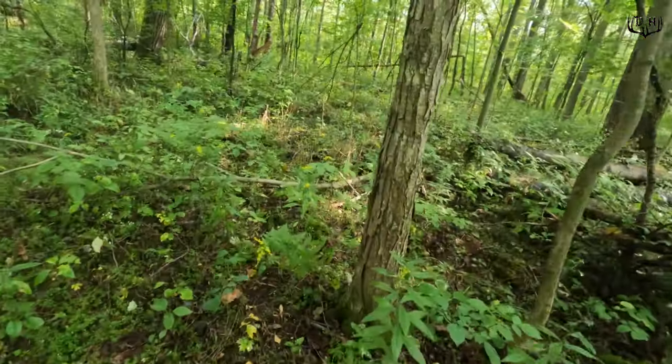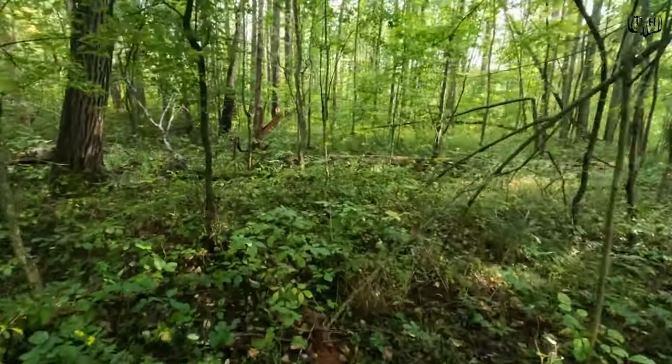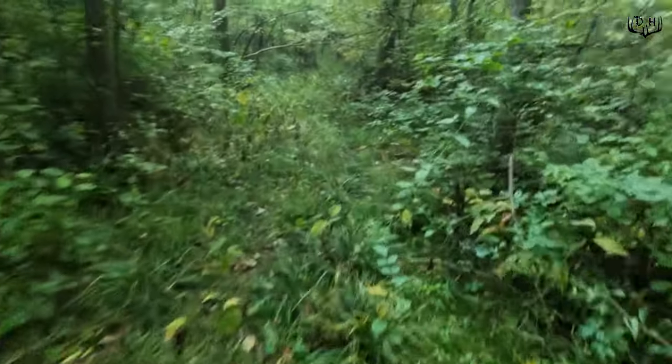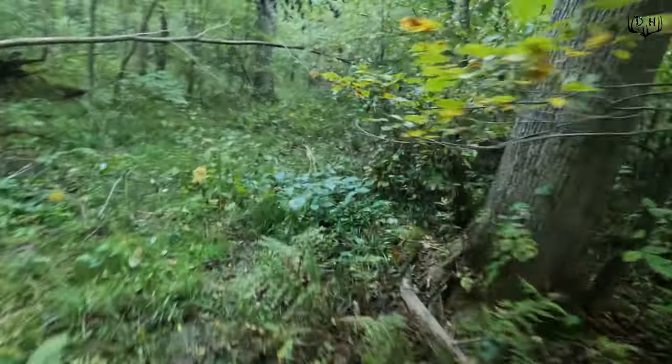The natural ground blind is set up and ready to go. I won't be back in there until at least the first cold front in October. I've got a cell cam set up, so hoping that big guy comes back. My plan is to hunt the blind when the winds are right, anytime between then and Thanksgiving. We'll see if that big guy comes back and gives us a shot. Hey guys, it's Kurt from Whitetails Deer Hunting — hoping you have a great day, we'll talk to you soon.